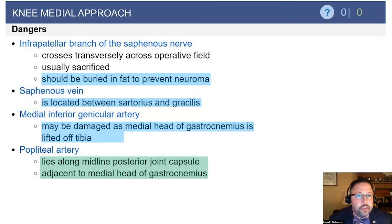The infrapatellar branch of the saphenous nerve is a key danger. If that nerve is cut, it can become a neuroma. If it can be identified, it's important to bury that nerve in fat, as that has been associated with a reduction in neuroma formation.